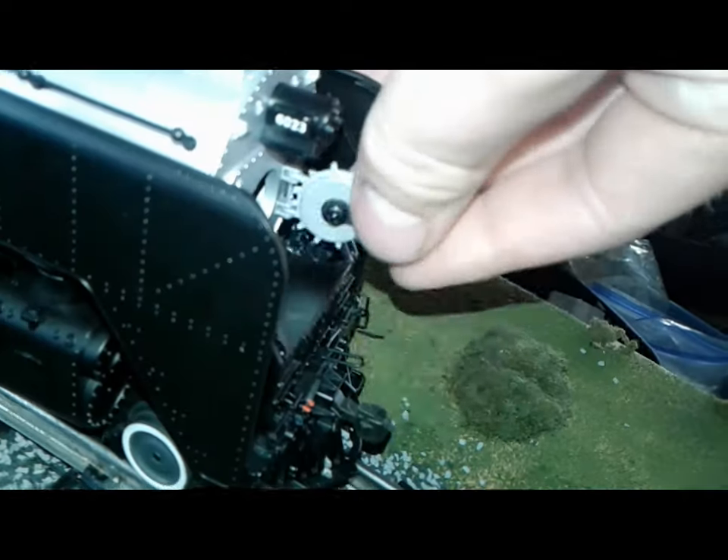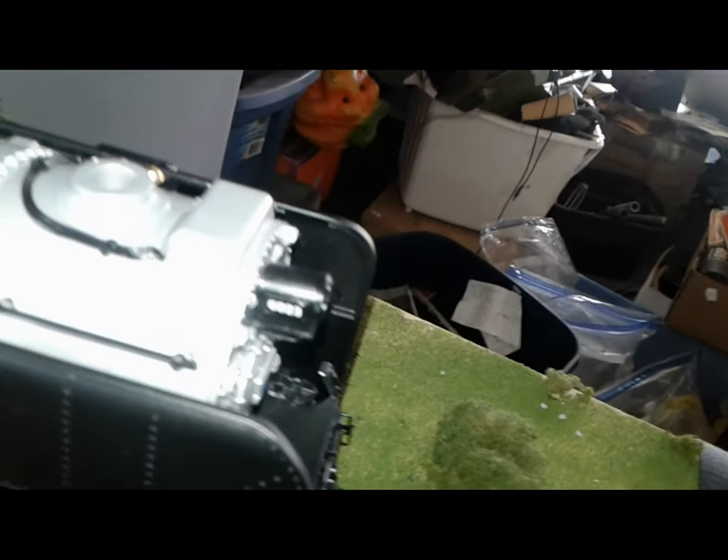The smoke box door on all Vision Line trains opens up — like that — and it holds in with a magnet.